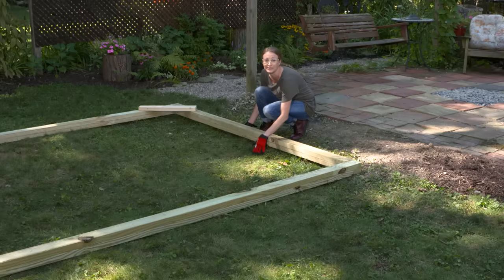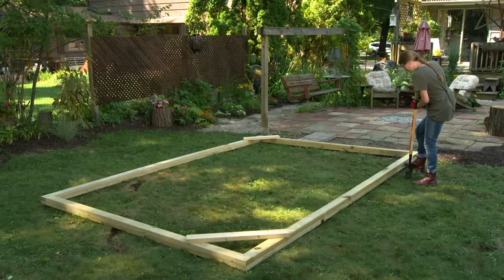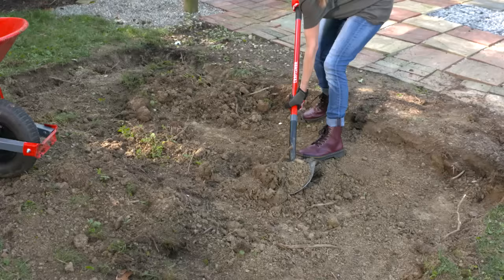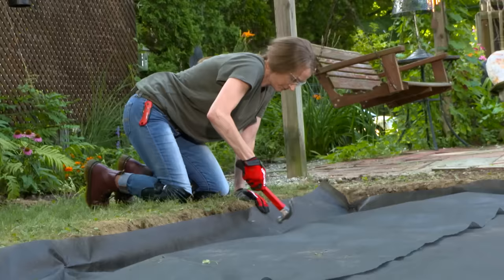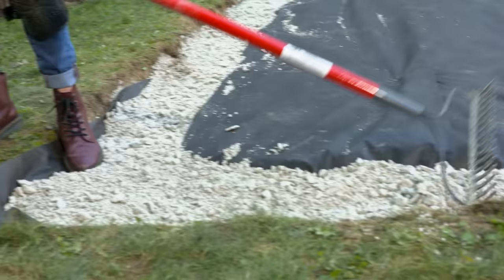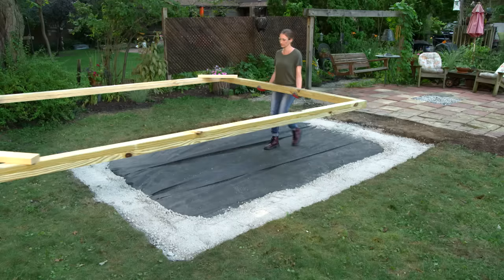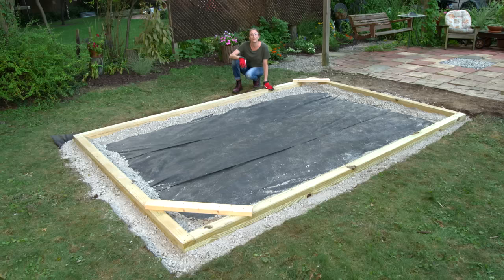The base for this kit can be installed directly on the grass as long as it's level. We're going to remove our grass because we're going to put down a gravel floor. Some codes might require paver base under the frame. I'll use an edger to outline the frame to dig for the foundation. Set the frame aside and dig up the dirt. Then lay down some landscape fabric, pour the paver base, wet it and tamp it down. Try to get it close to level, then set the wood base in position and check for level.